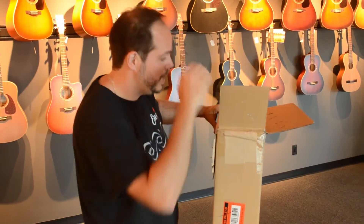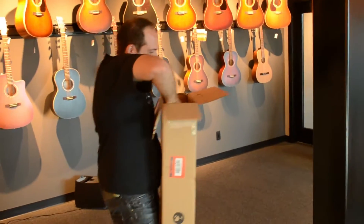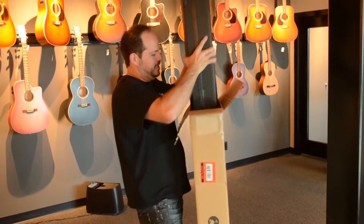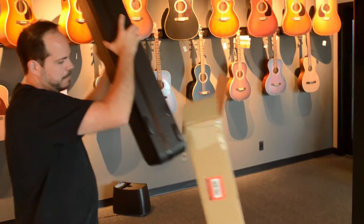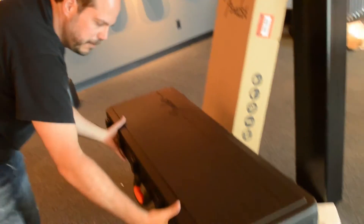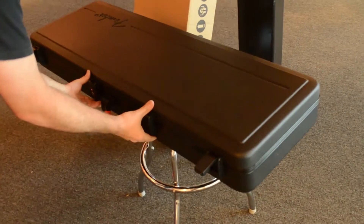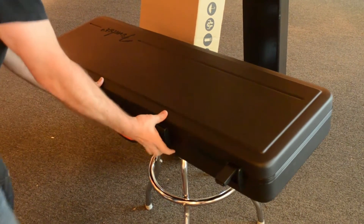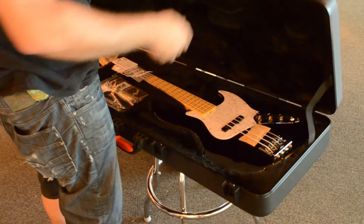This is going to be an adventure once I'm trying to get the Jazz Bass case out by itself. There we go. Let's get a look at it. This is the new Fender bass case as well — they carry this case style over to all the instruments. Great case: light, really durable, really strong, no feet to break off. Let's get a look.